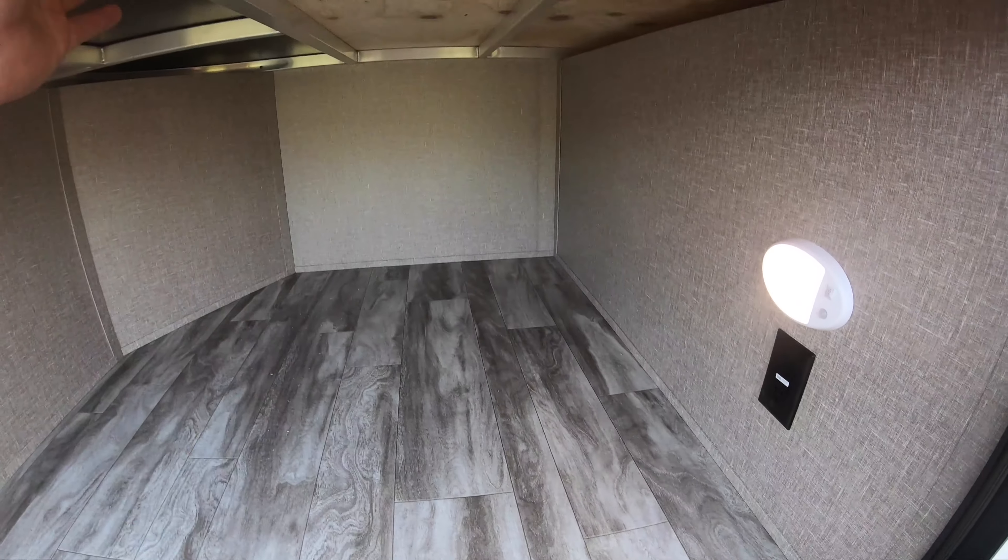When you start talking about what people are looking for, this checks a lot of boxes — counter space, storage, bunks, sleeping, heat vents up off the floor. There are many things to touch on; it really matters what matters most to you. But this does appeal to a lot of customer bases.